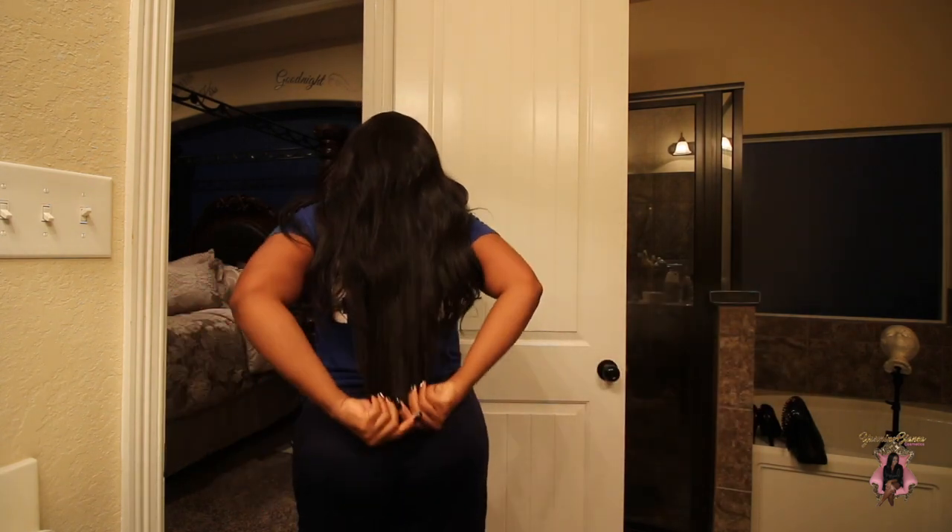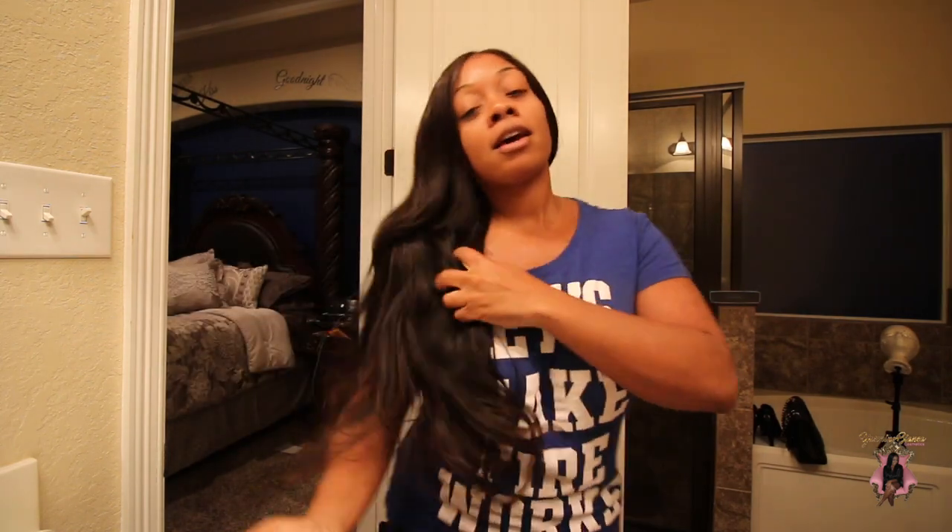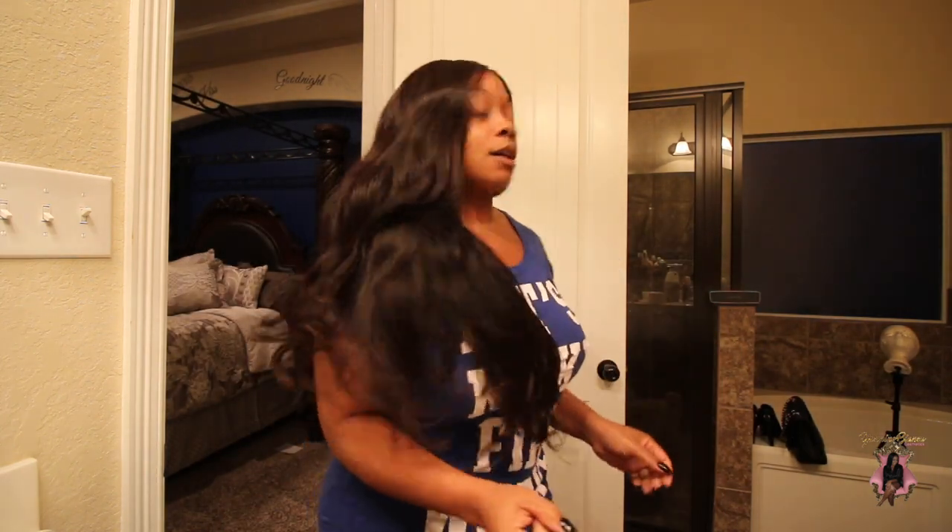It literally goes down to about the middle of my butt. I absolutely love this hair — it's so celebrity, just like he says: flawless.